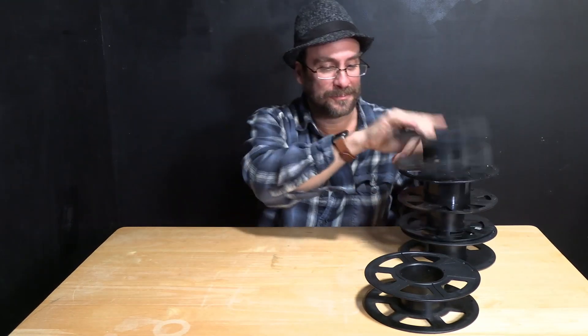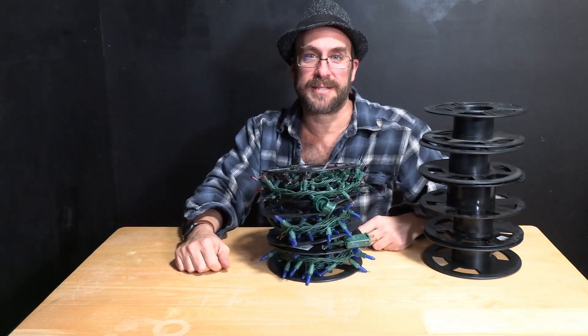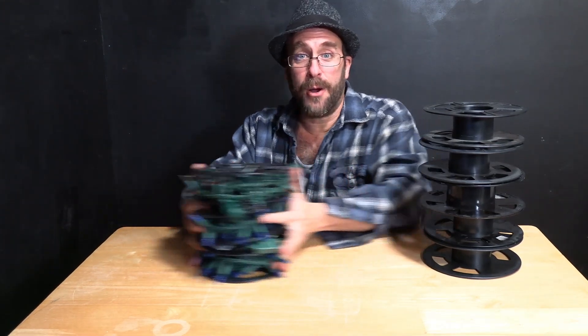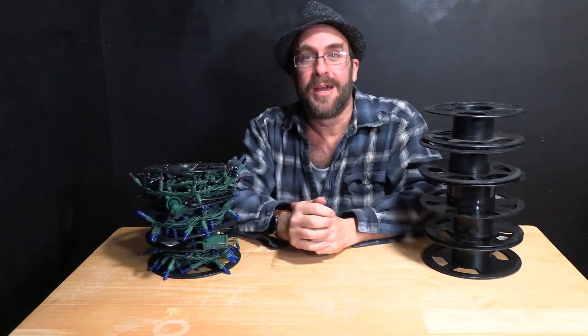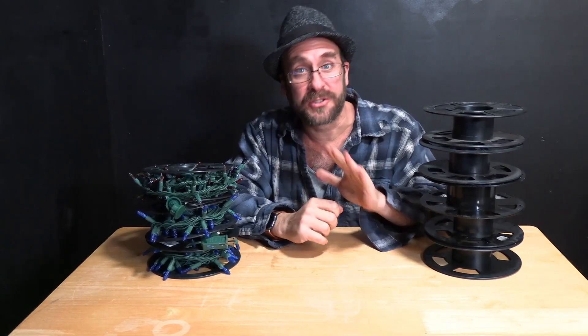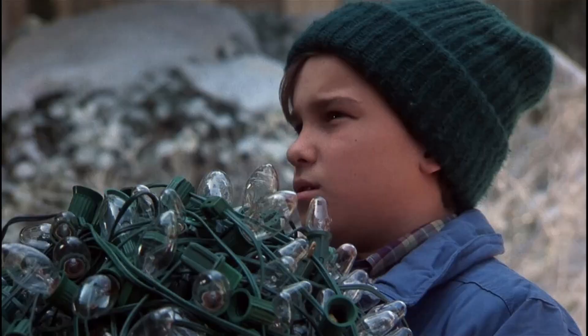Well today, I've got the answer for you. Spool your Christmas lights on them. You know how every year you take your Christmas lights down and you roll them up and you put them in a tub and you're like, oh, I did it nice this year so next year they'll be okay. But next year you pull them out and it's just a big giant blob and you spend half the day trying to get them untangled.